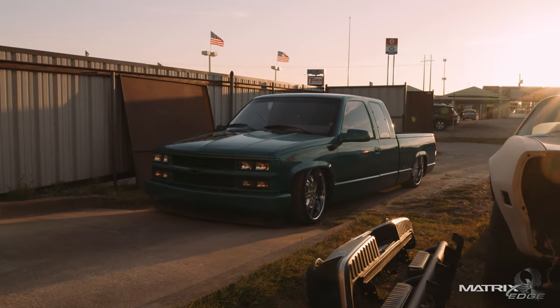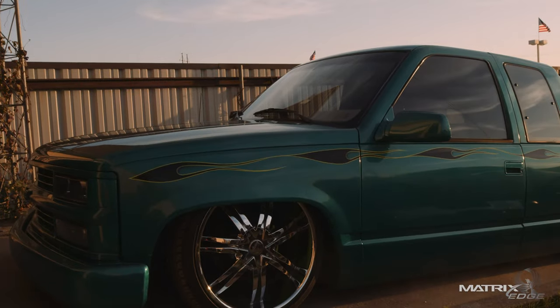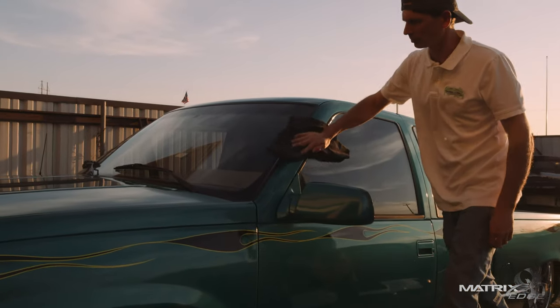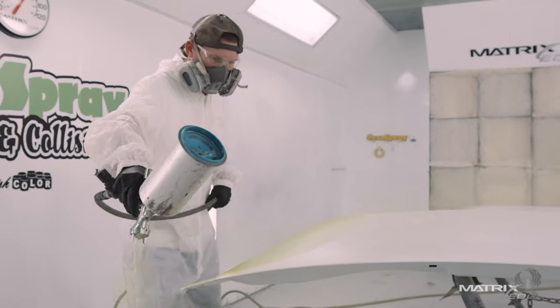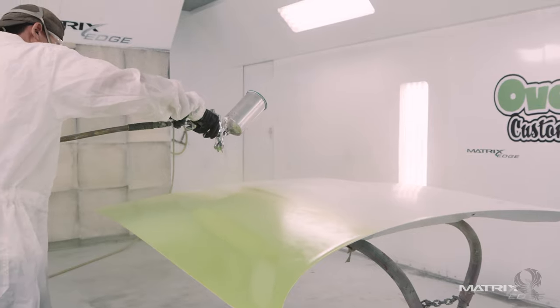Two colors that I would choose for a project would be black and lime green. I think they complement each other very well. Black is awesome when it's done right, and I actually use it on my favorite build, which is my '94 Chevy Silverado. The new system is great — I very much enjoy that they have refined and simplified the toners. I really enjoy how that's working out.